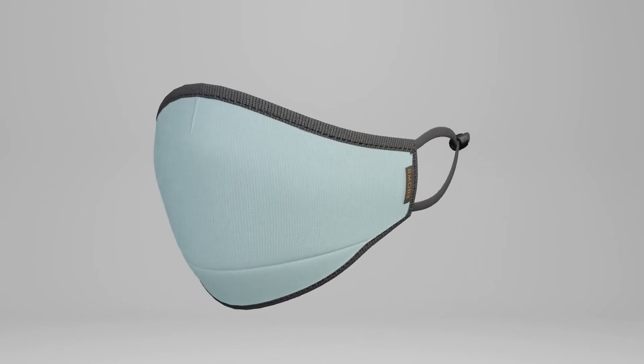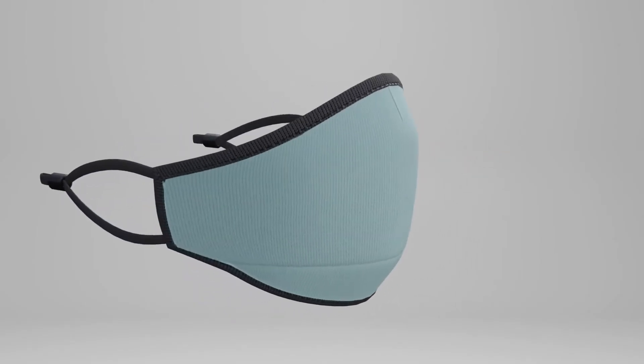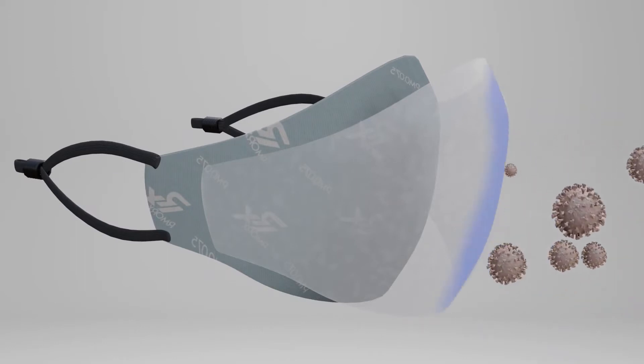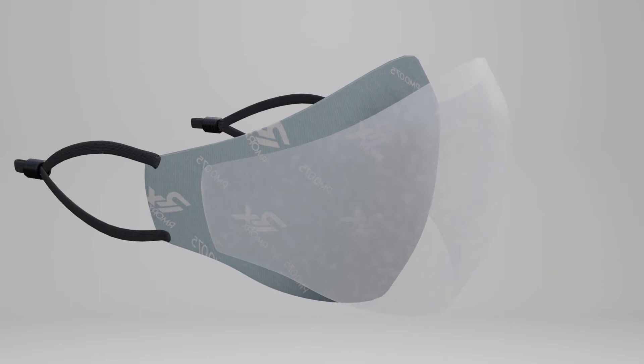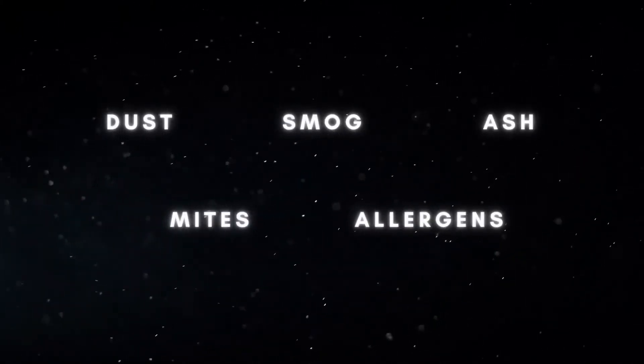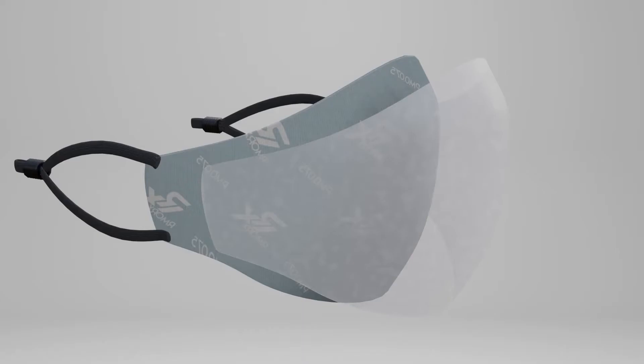The middle layer is the filtration layer. With our world-class high-tech RMX nano membrane, our mask filters out 99.9% of particulates bigger than 0.075 micron, which includes dangerous airborne particles. The hydrophobic properties of the RMX nano membrane can effectively block off any body fluids in social situations.